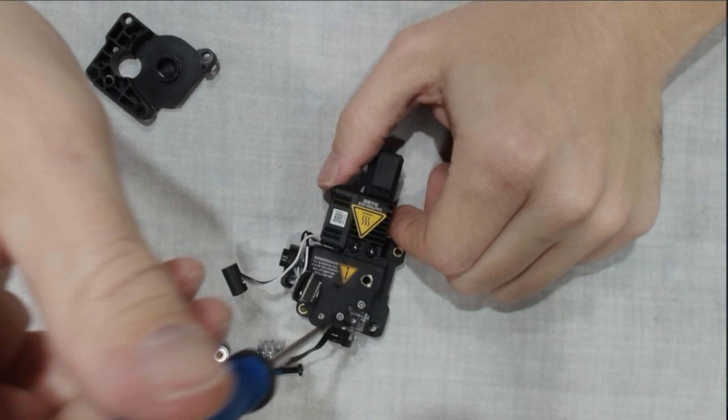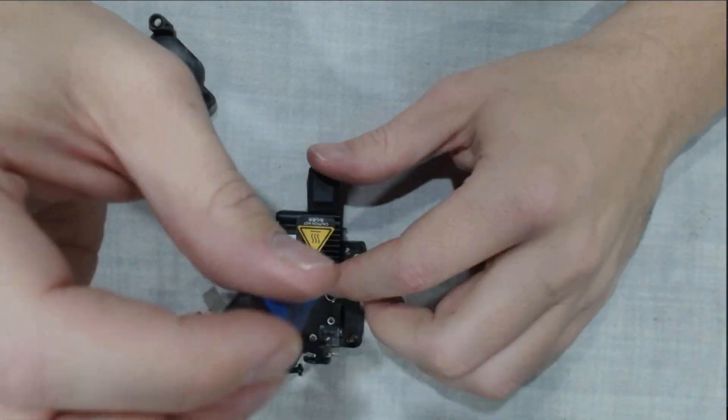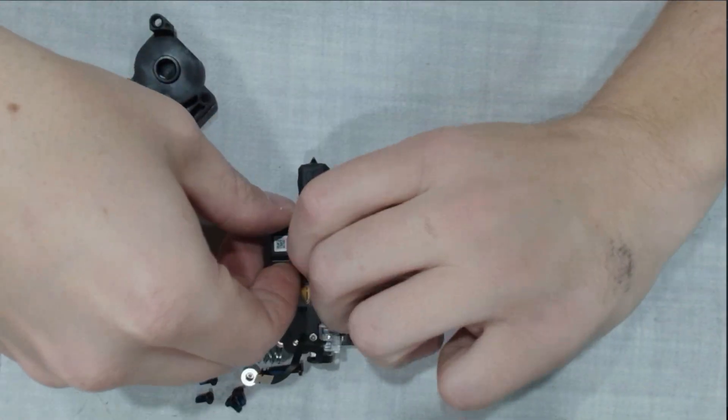Next, remove the two hot end screws — and hopefully there's no filament loaded, we tried to warn you in the beginning. We're pulling this off so we can move it over to the new Panda housing.